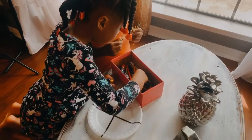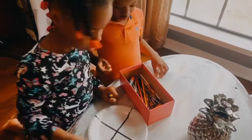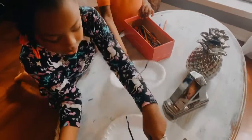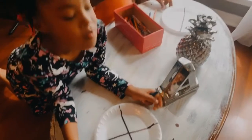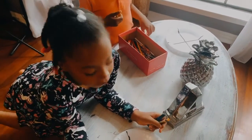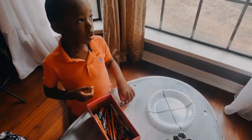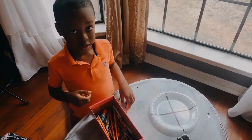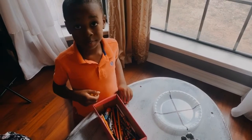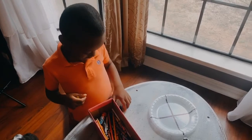Now just have your little ones get their crayons and start coloring each section. Felicity, what section are you going to color first? — This one. — And what type of weather is that going to be? — Partly cloudy. — Partly cloudy, okay. David, what about you? — I would think partly rainy. — Partly rainy? Okay. Partly snowing. Partly sunny. Well, you just have at it — it's colorful!